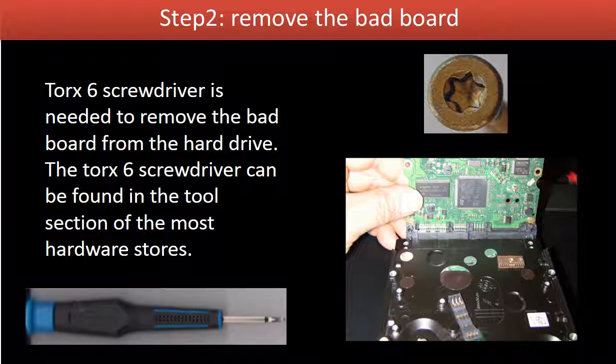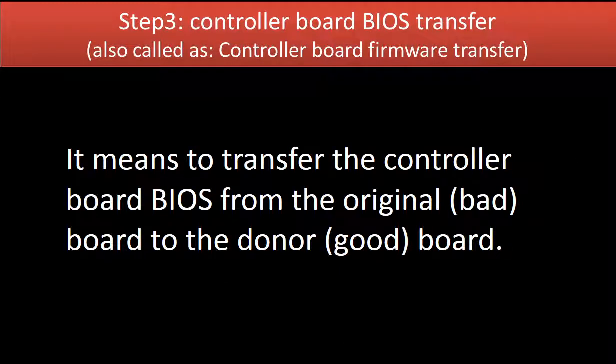Step 2: Remove the bad board. A Torx-6 screwdriver is needed to remove the bad board from the hard drive. The Torx-6 screwdriver can be found in the tool section of most hardware stores.